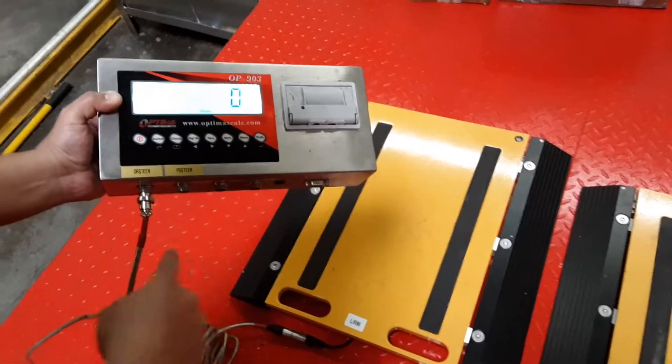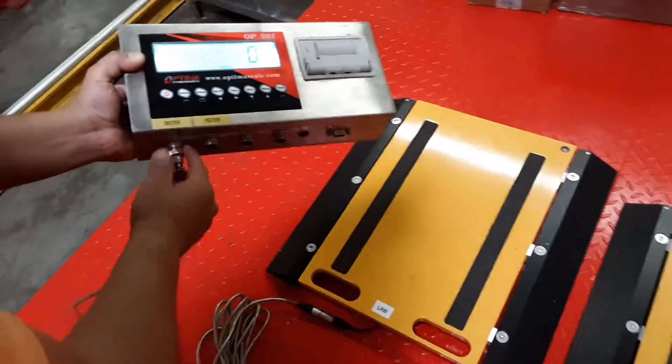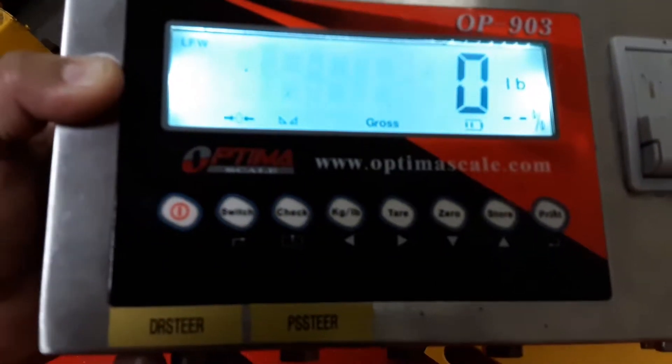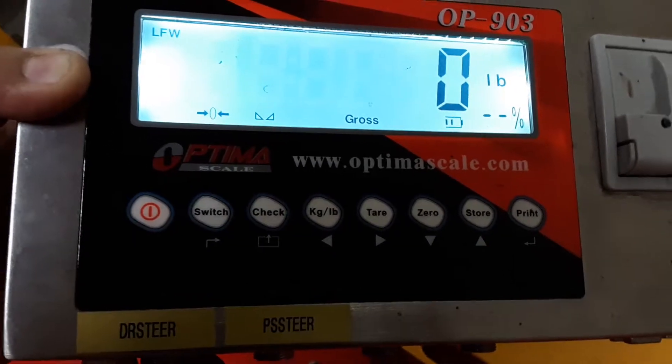We're checking each of the different pads and the cable one port at a time. We verified that it works — it's at zero. Now we're gonna check the next pad.